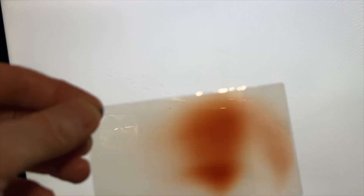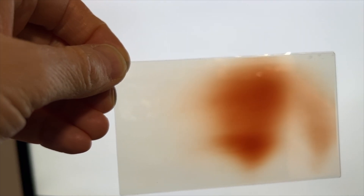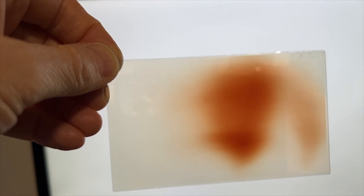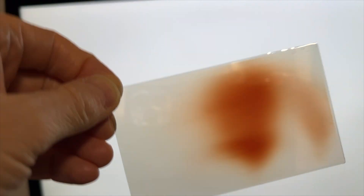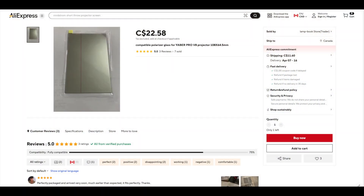Here is the other polarizer. I think we found the problem. Something caused this polarizer to overheat — though it continues to polarize, the plastic has been scorched. This is why the projector stopped working, and it can't work without it. I checked AliExpress and they have a 108 mm by 64.5 mm polarizer, which I think is this polarizer, for about 22 dollars and change. So the part is available.